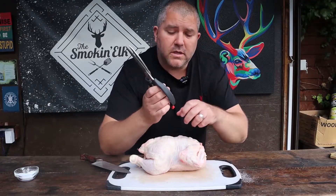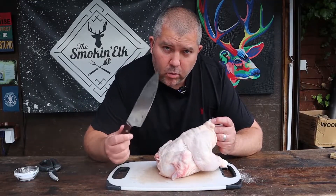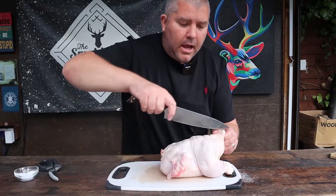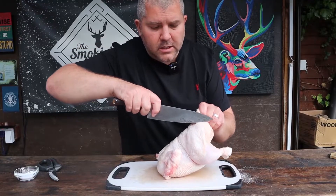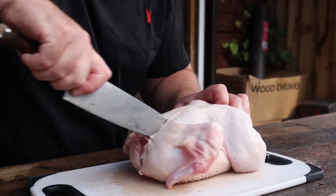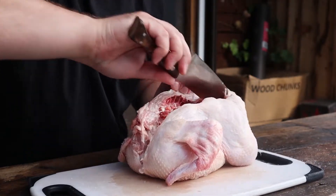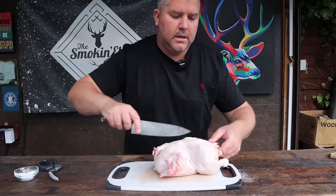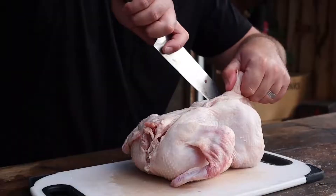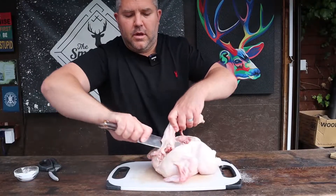Obviously not everybody's got poultry scissors, so we're going to do it the hard way — with one of these. We're going to take one big sharp knife, locate the backbone which is either side of the parson's nose, and just cut down the backbone all the way through to the other end. Then again on the other side — make sure you've got a nice big heavy sharp knife and just crunch through the other side.